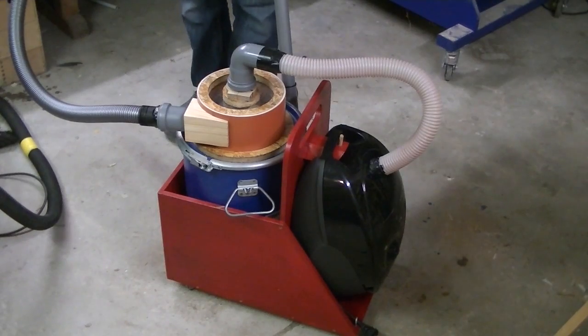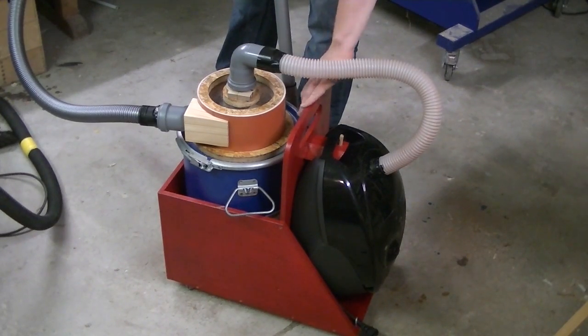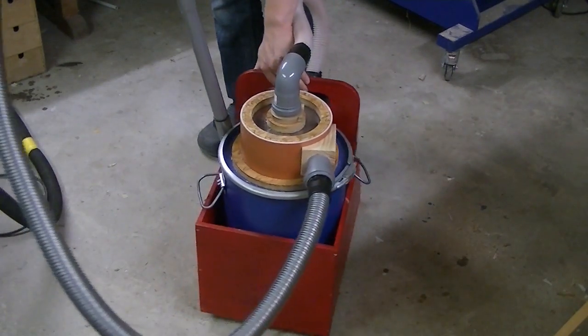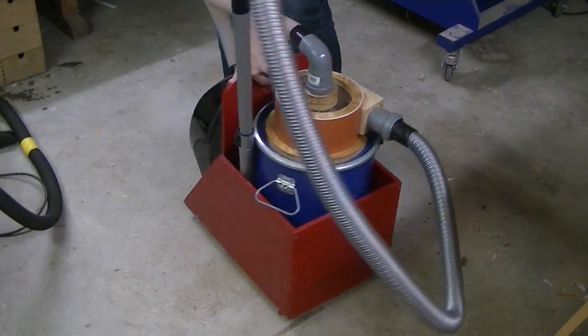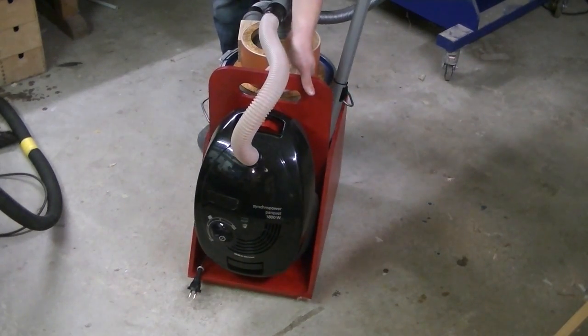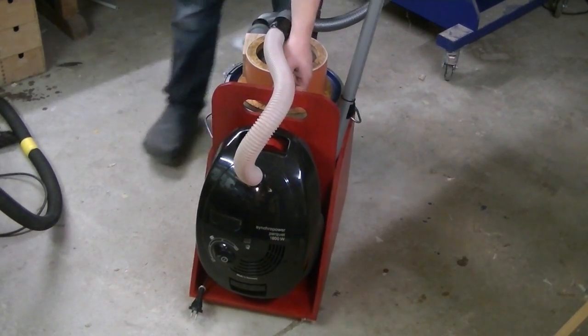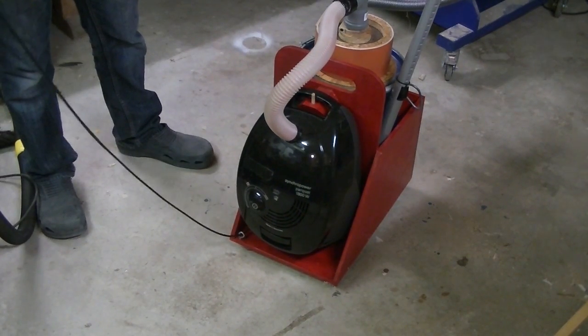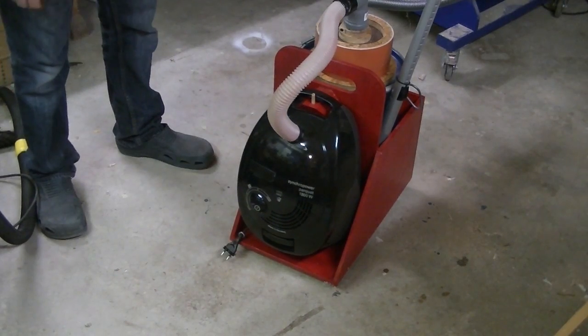This is basically a vacuum cleaner and a cyclone on a rolling cart. The idea is that you can use it as a shopvac or simply save on filter bags. Of course the vacuum cleaner brings some nice features with it, like the retracting cord and the speed control.